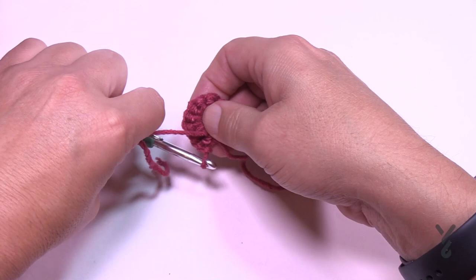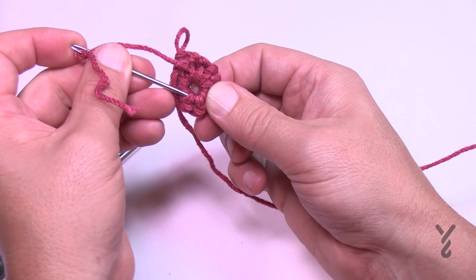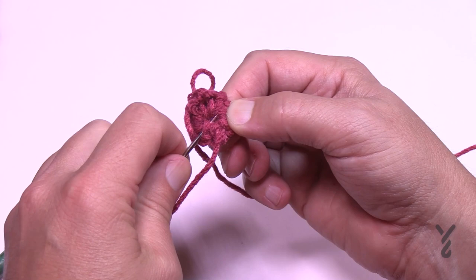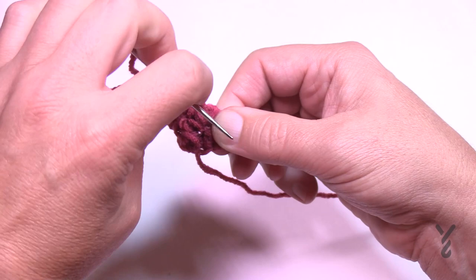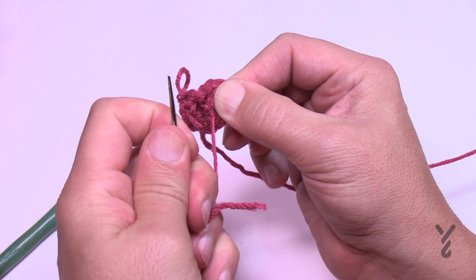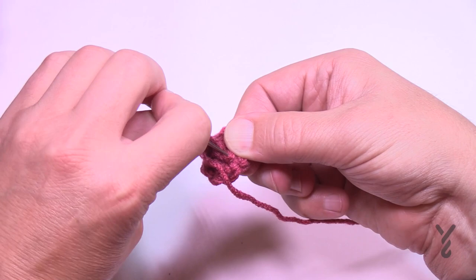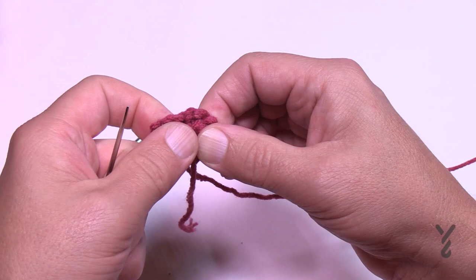Take that straggler and go directly across to pull the hole closed, then weave it in several times and force it into a little knot so it holds permanently. You can also use a magic ring if you prefer — many people ask about magic rings and that's perfectly fine. Leave the tail for now and let's begin round number two. Put the work back on the hook.